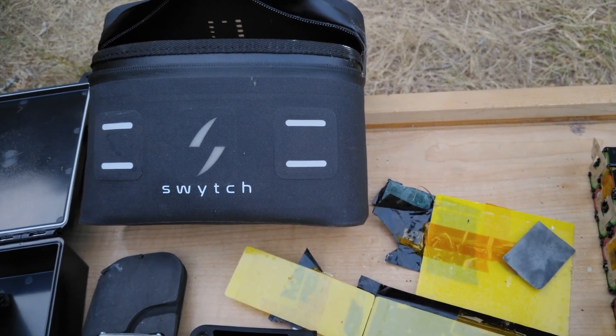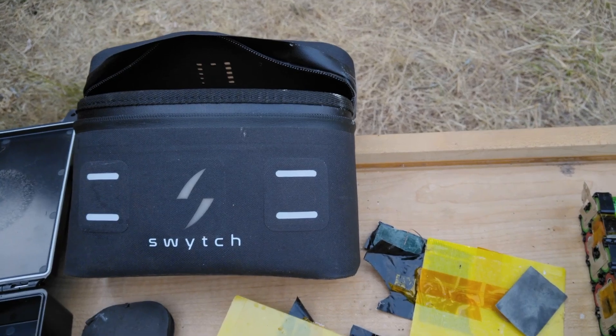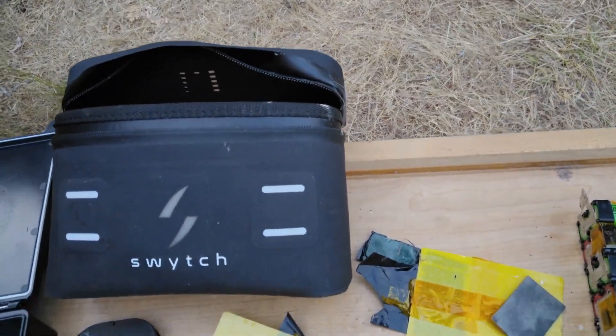It took about six months to get here. There was a surprise $80 import cross-the-border charge. I'm part of the United States, so it's different here.